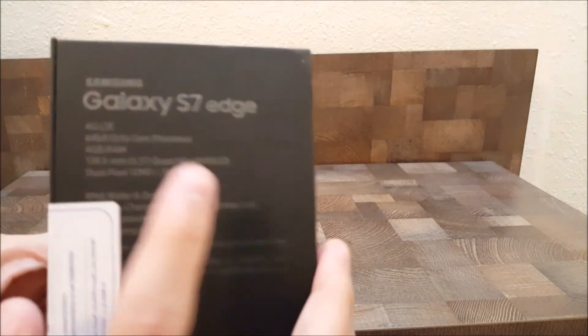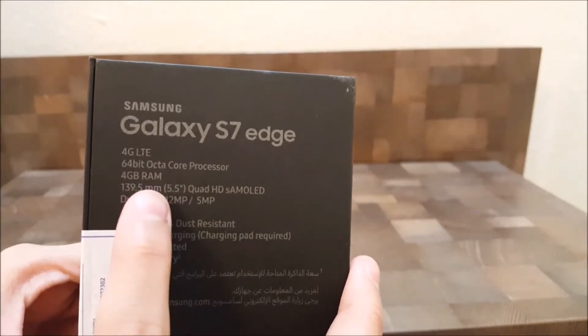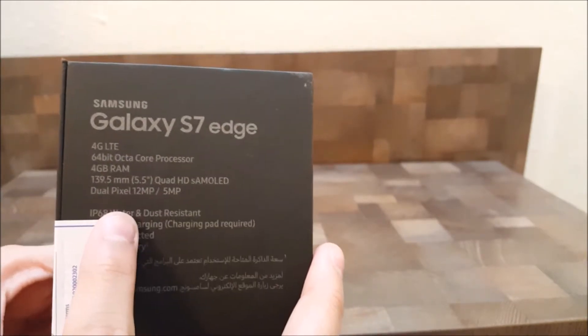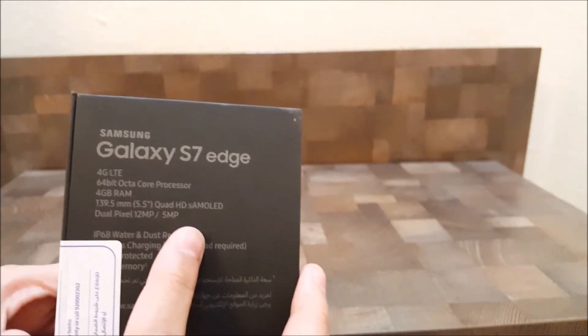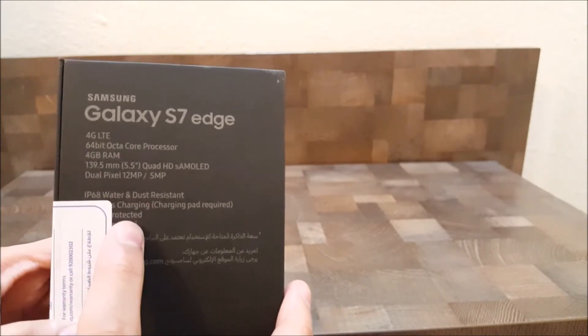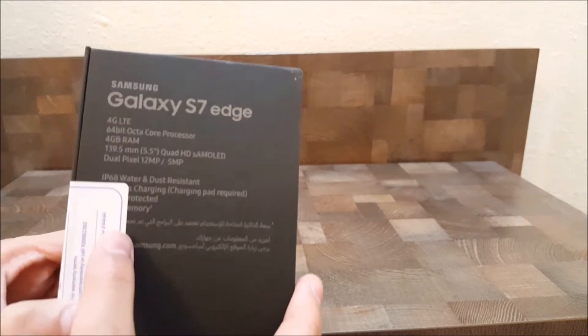These are all the specs: 4G LTE, 64-bit octa-core processor, 4GB RAM, 5.5-inch Quad HD Super AMOLED display, dual-pixel 12-megapixel back camera, 5-megapixel front camera, IP68 water and dust resistant, wireless charging — wireless charging pad required — and also a memory card slot.